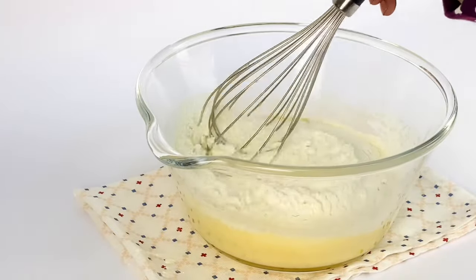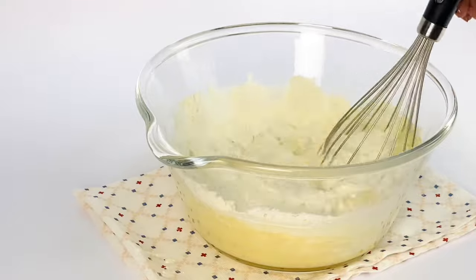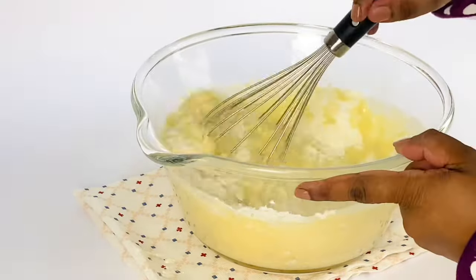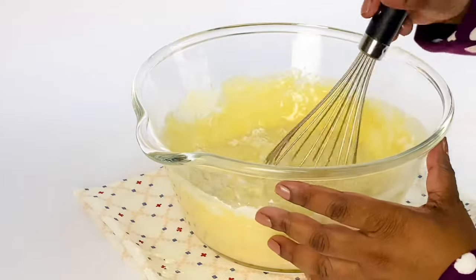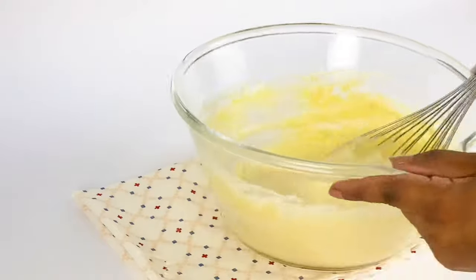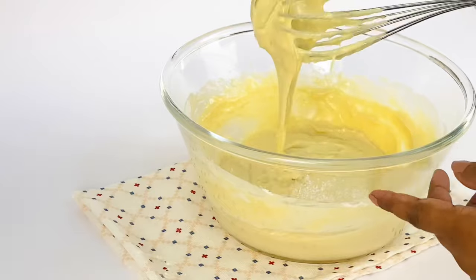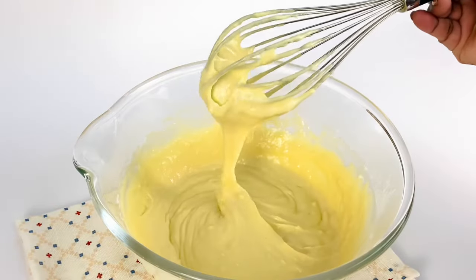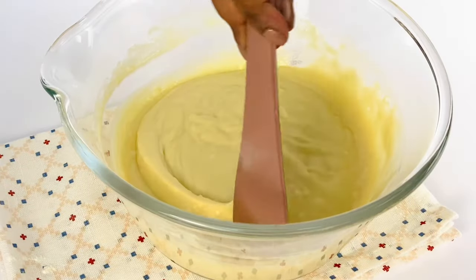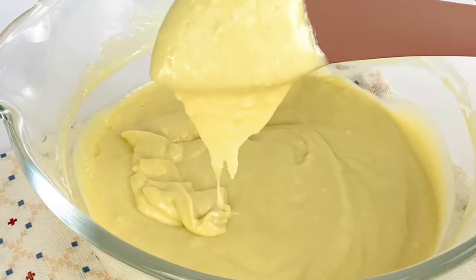This part is vital — we need to be gentle while mixing. Over-mixing the batter will develop gluten and make the pancakes tough. I'm turning my bowl in the opposite direction of the whisk. This is the consistency we're looking for. If you look carefully, you can still see some lumps — that's perfectly all right. Do not mix further to break those lumps.